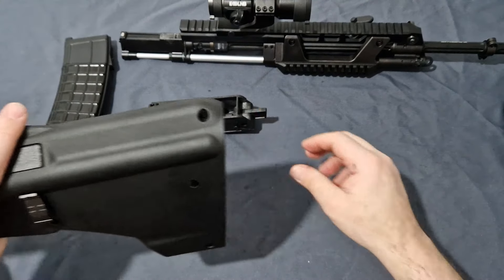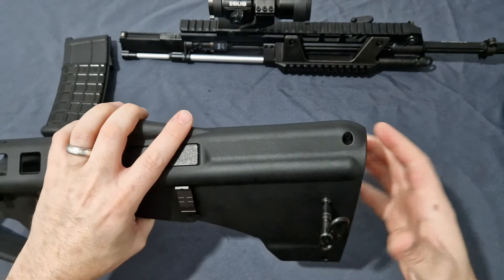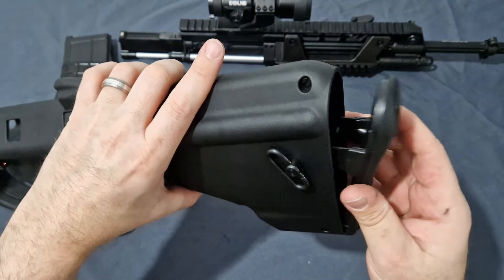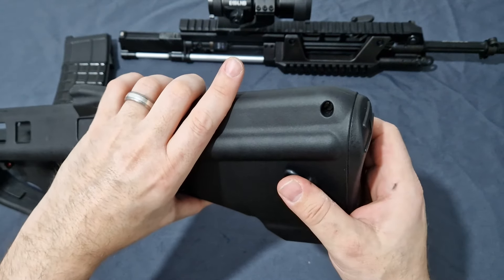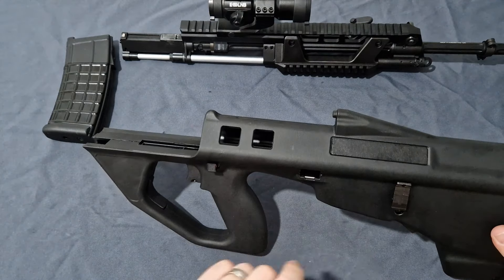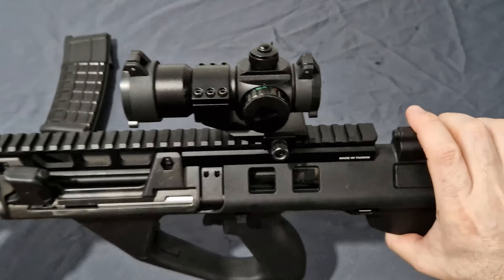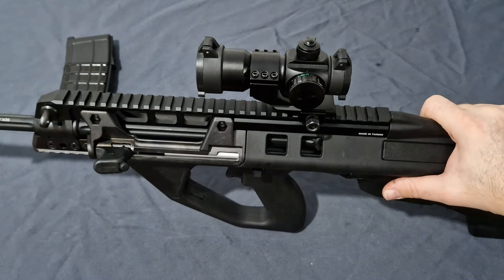Reassembly is absolutely easy. Just pop in the rear fire control group, push it all the way in, grab your takedown pin, push in the tail with your thumb and push it all the way through to the other side — make sure it's protruding on both sides. Then hook in at the bottom, flip on the butt pad, push from the other side and it locks. That's not going anywhere. Make sure the upper/lower takedown button is pushed all the way through, then slide in the upper and lower, lock it in, push the takedown through, and do a quick function test.